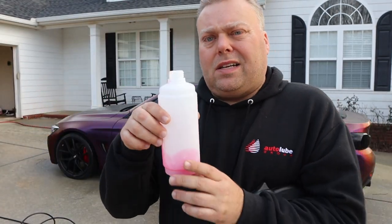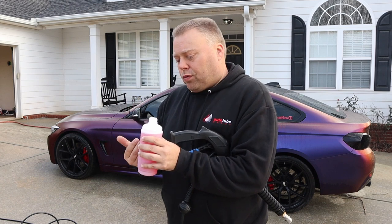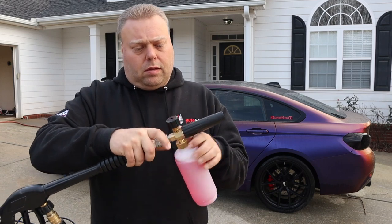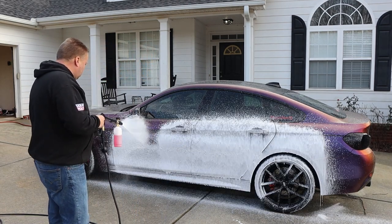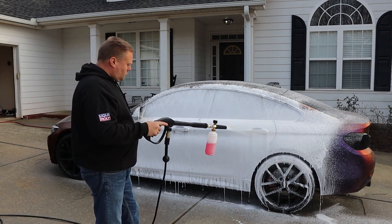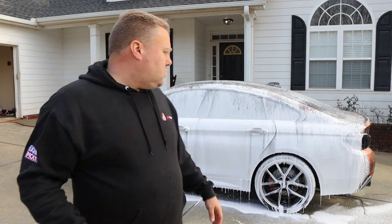Let's try out the foam cannon. I filled up to the bottom lip with G-Wash from G-Technic — that puts it at about 60 milliliters — then fill the rest with water, leave some air in the top, put the top on and swish it around. You don't want to shake it; you don't want to create a lot of suds on the inside. You want to suck the soap through, aerate, and create the foam inside the manifold at the top. With metal on plastic, be very careful how you thread it. Leak test — doesn't leak. I would say that's pretty dang good for a foam cannon out of the box — better than just about every one that I've seen.